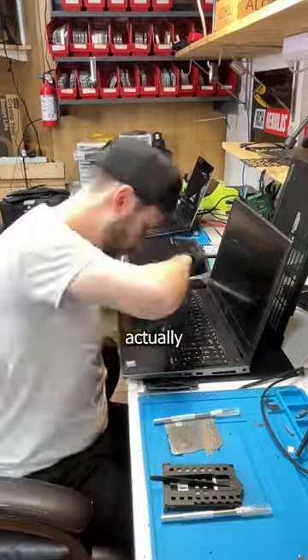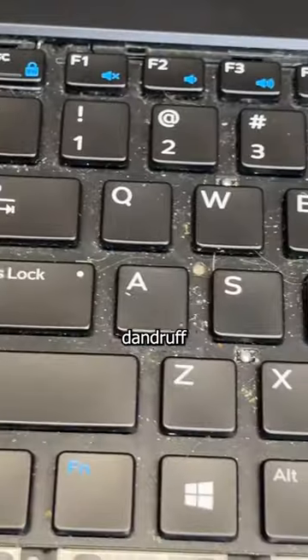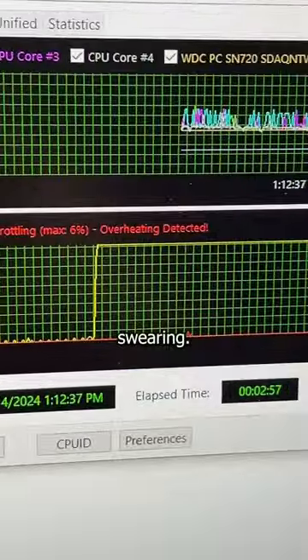What does refurbishing a laptop actually consist of? Swamp gooch, dandruff flakes, and copious amounts of swearing.